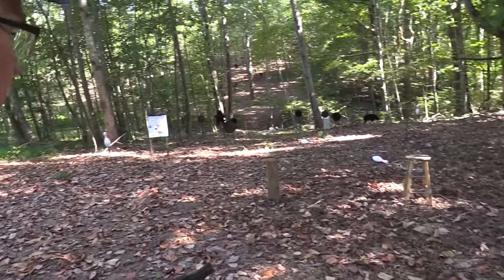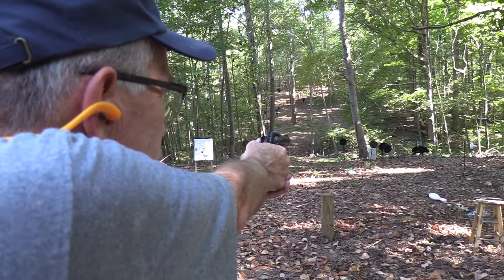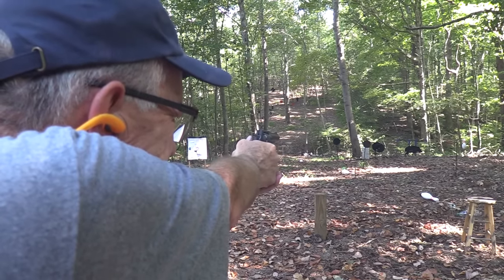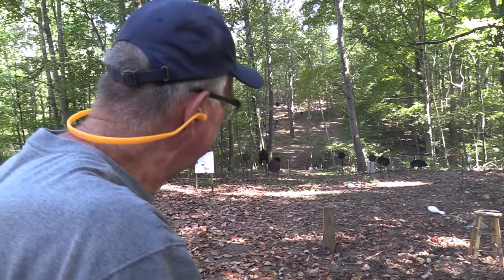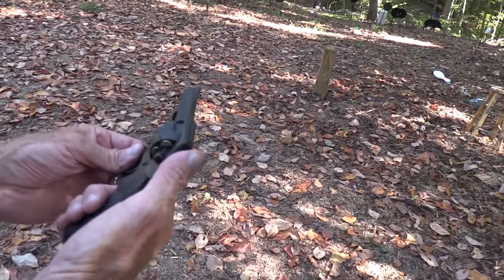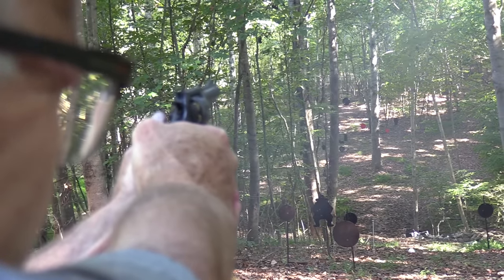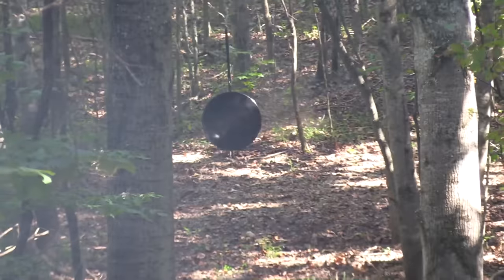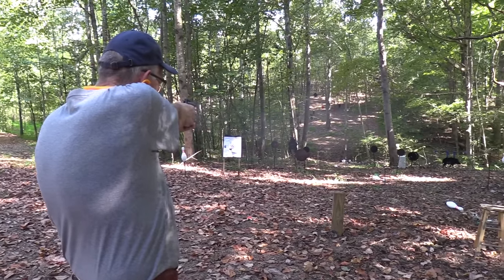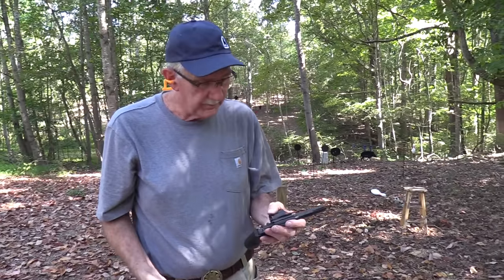I'm going to bear down a little bit and see if I can put one in the middle of that disc. Okay, not too far off the middle. That's about the same — same hit, almost. So the sights are pretty much on. Let's try the gong again. It's a sweet sound, it really is. Let's try the cowboy — double action. Not bad. Not bad. I'm pleasantly surprised, as I said.